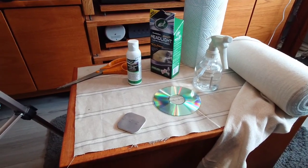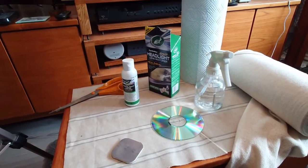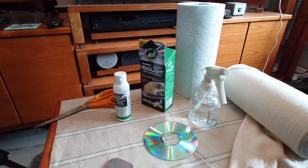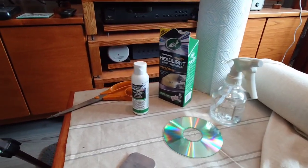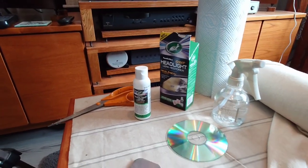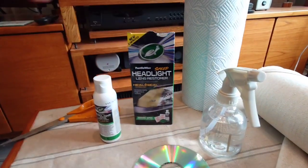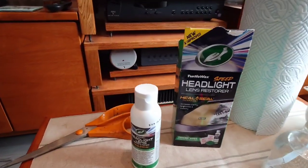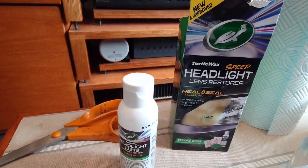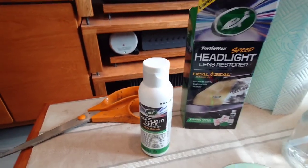Hello guys and welcome back to another Tweaker Man video. My headlights on my car had gone a bit hazy — they're those sort of plastic type headlights — and I needed to get some product to buff them up with. I popped along to my motor shop and picked up this stuff, and they came up a dream.